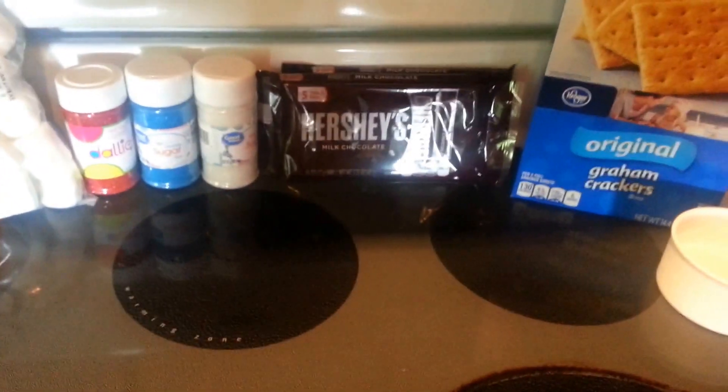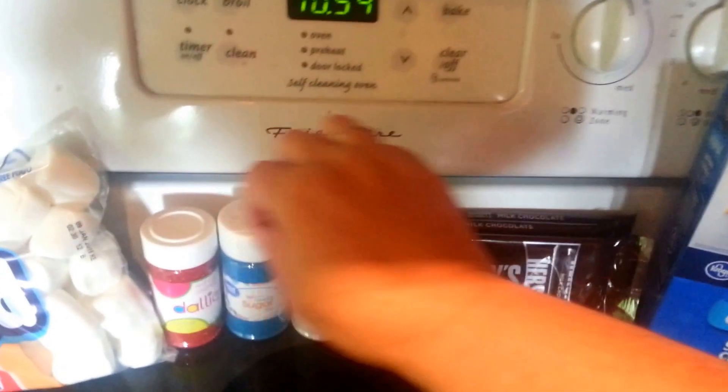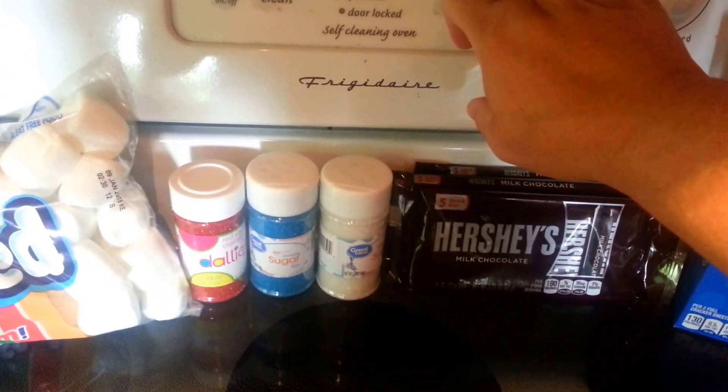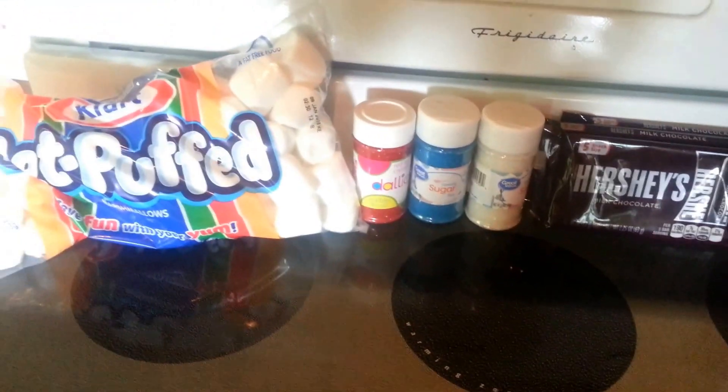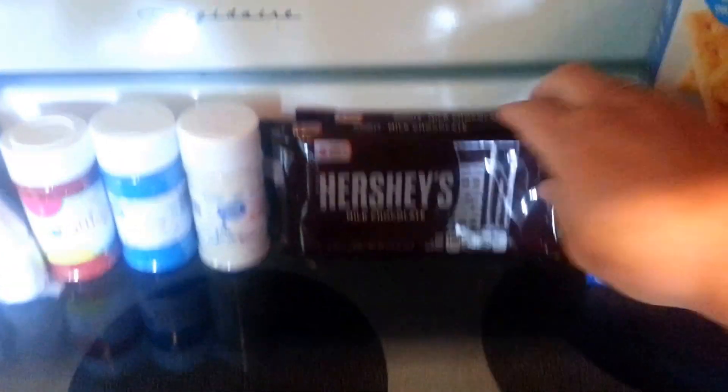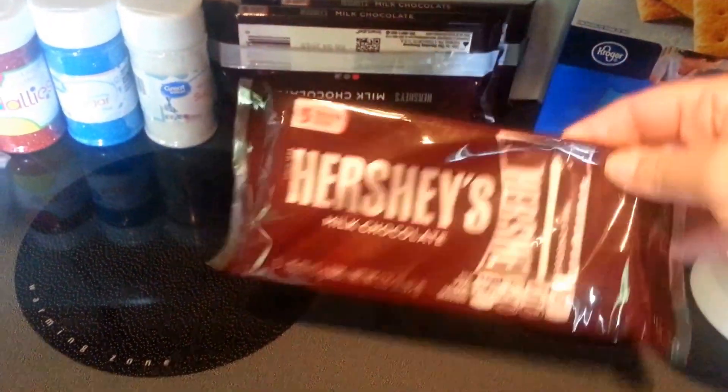So let's go ahead and preheat our oven to 450. For the ingredients, you're going to need enough Hershey bars to fill a 9x9 or 8x8 square baking dish. I got these snack size bars for 98 cents — I got three of those — and you're just going to layer those on the bottom. That's your first step.